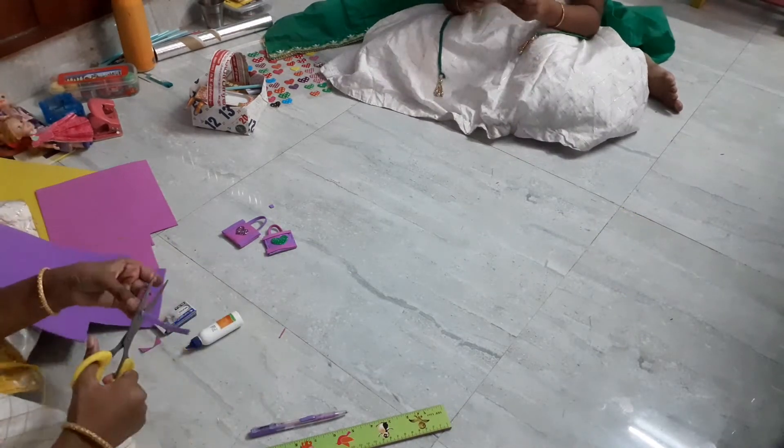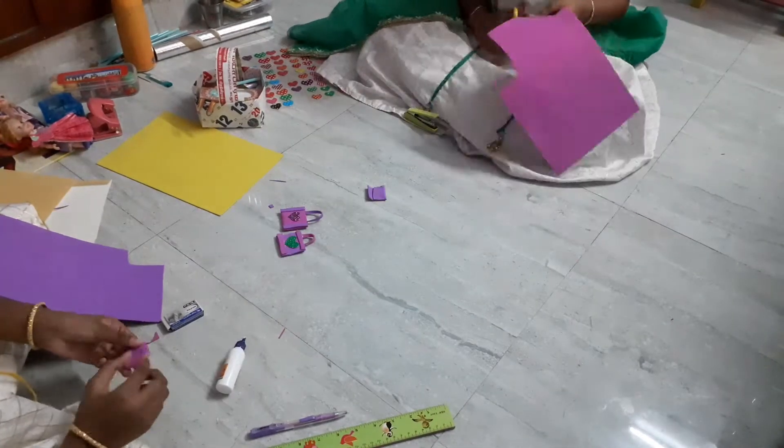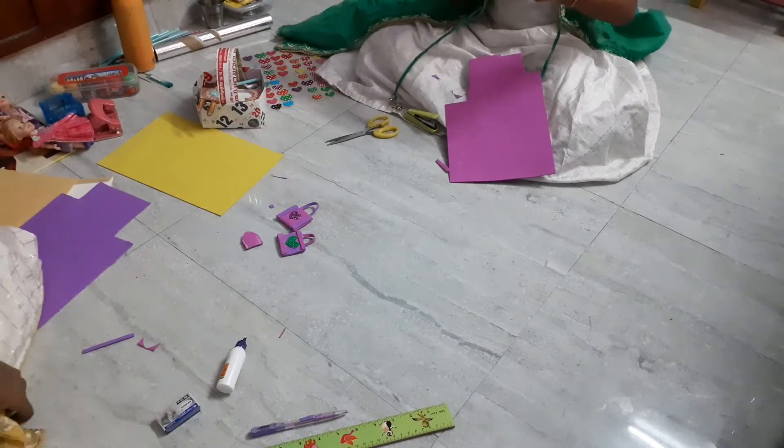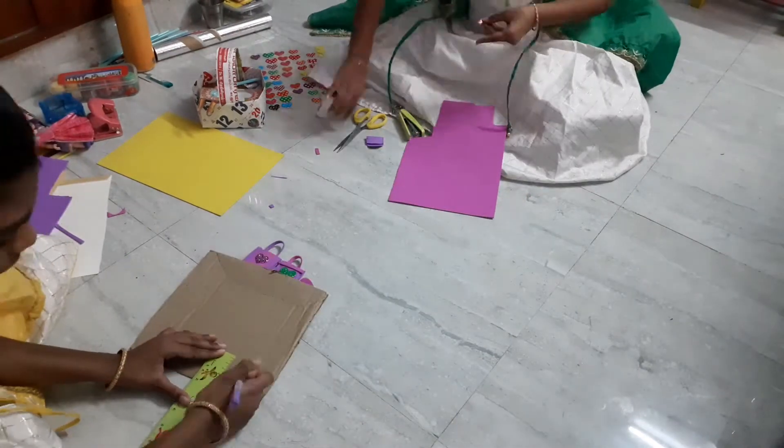And again the purple strips. But as it is smaller we have to let it dry before we paste the purple color strips. So I am going to let it dry, and after that we can paste it.